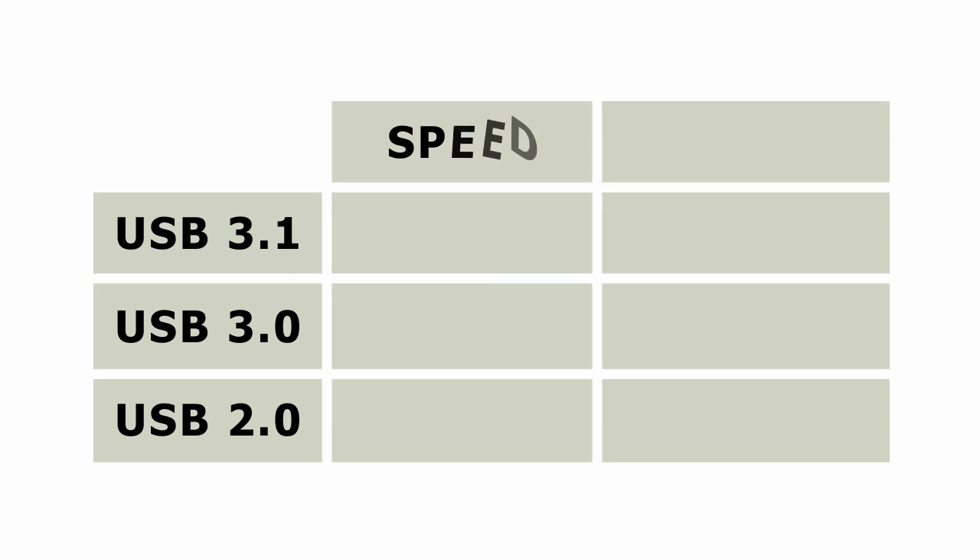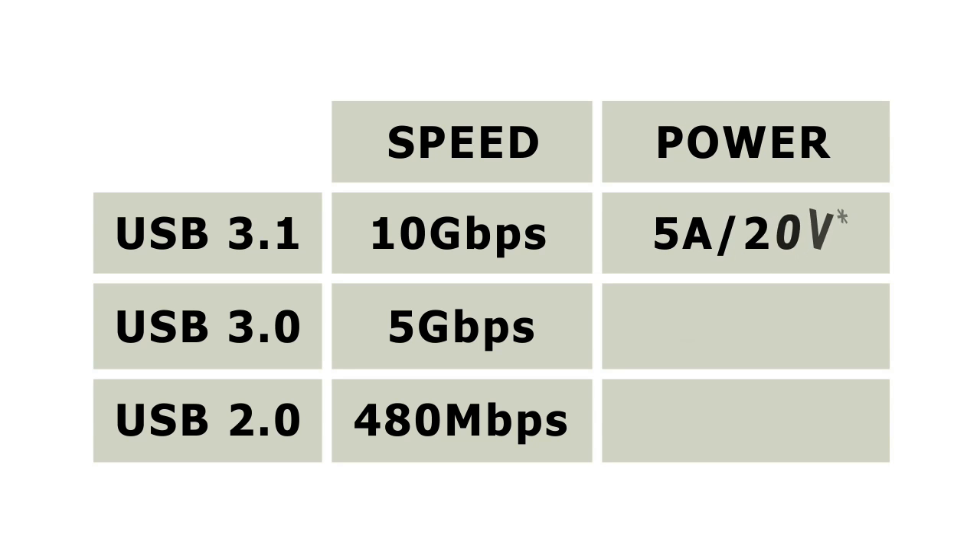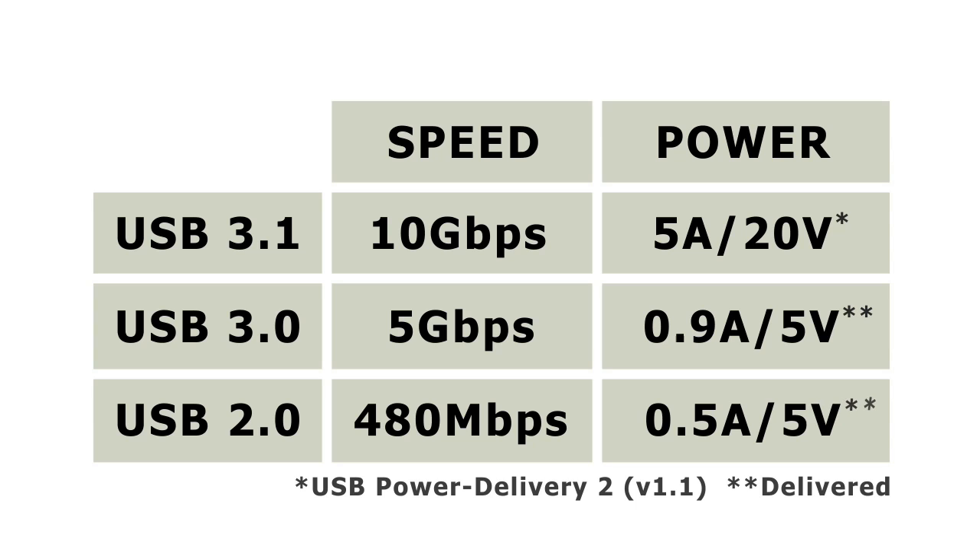USB 3.1 is an upgrade of USB 3.0, and offers a top potential data transfer speed of 10 gigabits per second, compared to 5 gigabits per second for USB 3.0, and 480 megabits a second for USB 2.0. USB 3.1 can also deliver up to 5 amps of power at up to 20 volts.